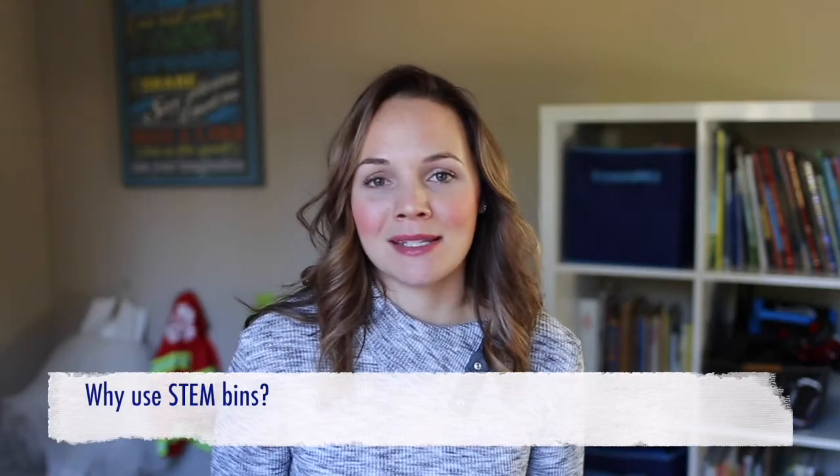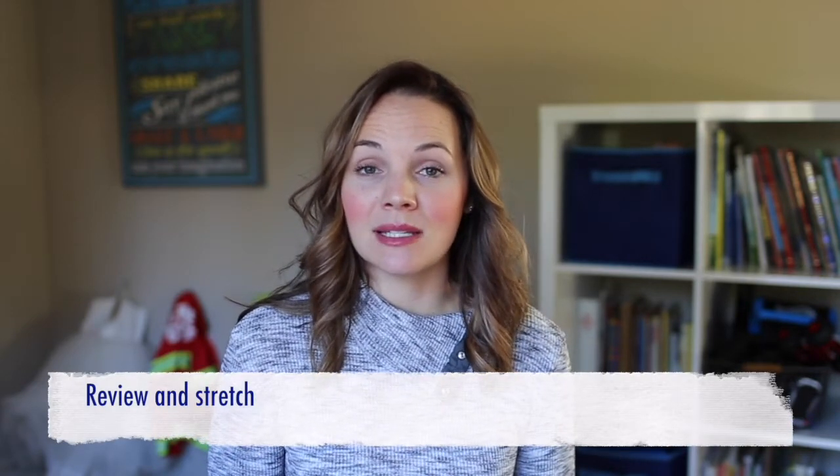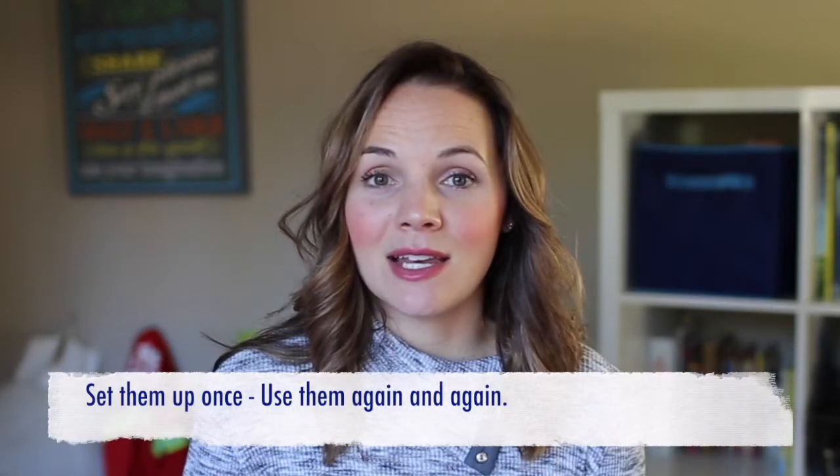So why STEM bins? There are a lot of times throughout our day where we aren't able to sit down one-on-one with students to either review a concept we've talked about earlier or to stretch activities for kids who really need a challenge. STEM bins offer a really easy solution — set them up once and then you reap the benefits forever as long as you use that bin.